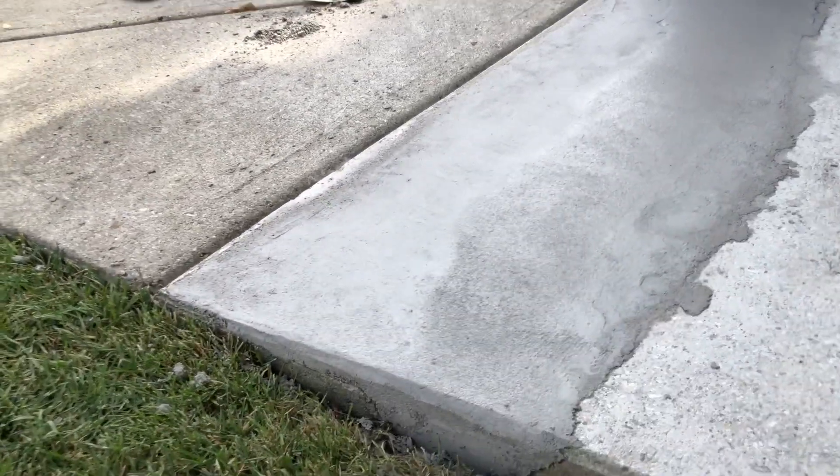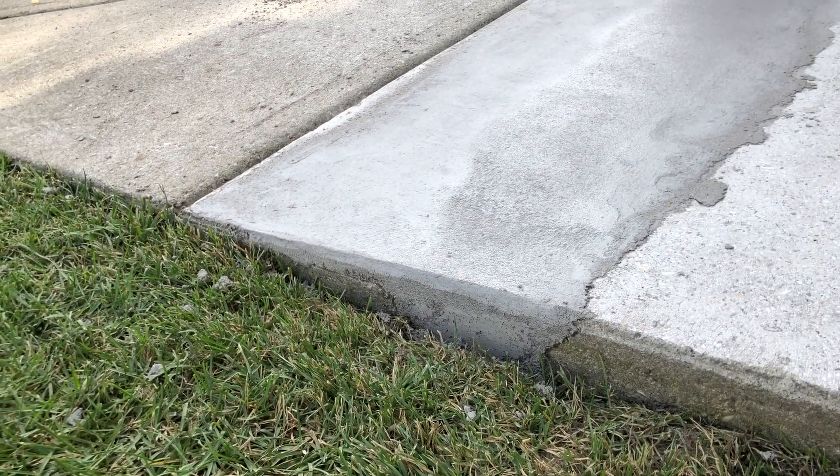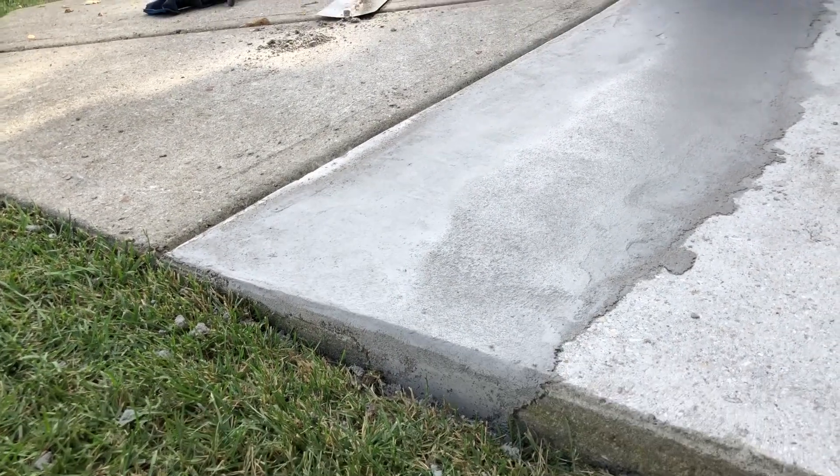Here's the final repair about 20 minutes after we filled it, and it's already hard and ready for us to overlay it.